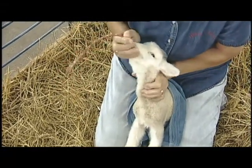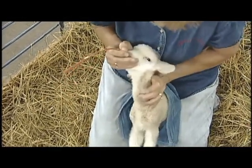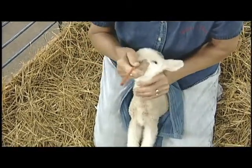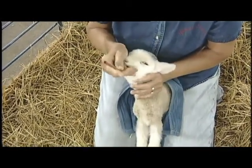You'll notice that on her left hand she's feeling where the tube will go down the esophagus. Often times you can identify and feel where the tube is going, and you'll be able to feel it and even see it in the esophagus. It would be very rare to pass this into the windpipe, but of course that's our biggest concern.